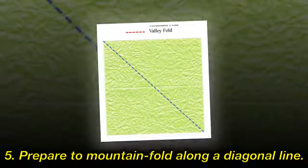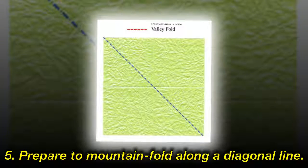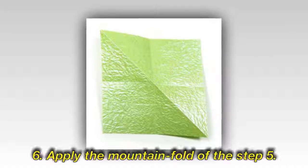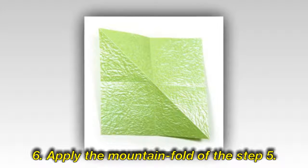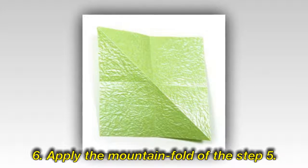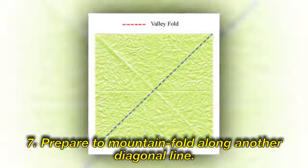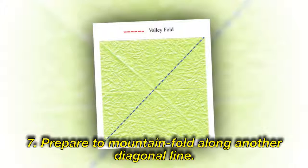Step 5: Prepare to mountain fold along a diagonal line. Step 6: Apply the mountain fold of the step 5. Step 7: Prepare to mountain fold along another diagonal line.